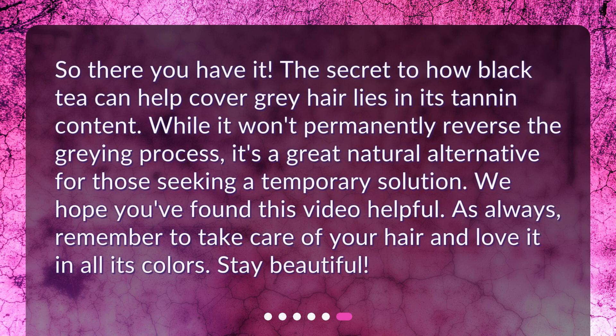So there you have it. The secret to how black tea can help cover gray hair lies in its tannin content. While it won't permanently reverse the graying process, it's a great natural alternative for those seeking a temporary solution. We hope you found this video helpful. Remember to take care of your hair and love it in all its colors. Stay beautiful!